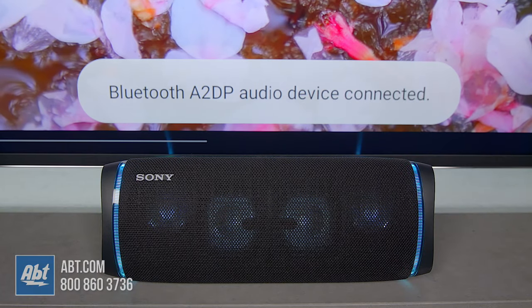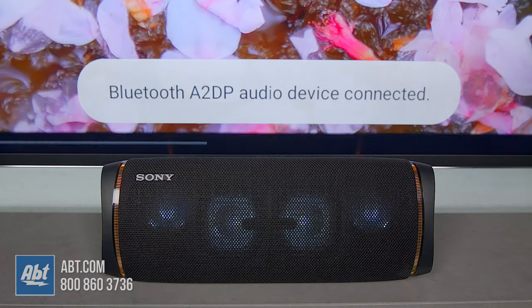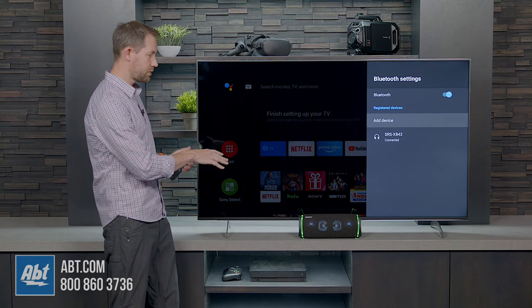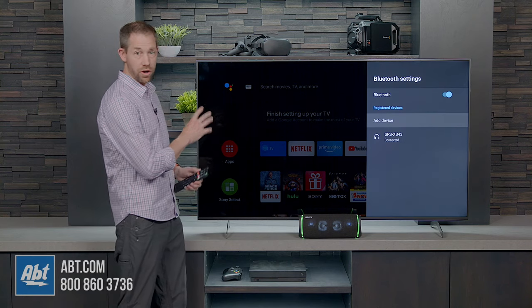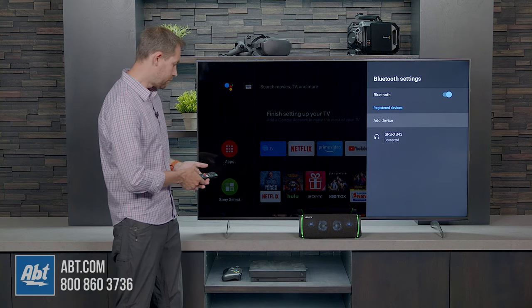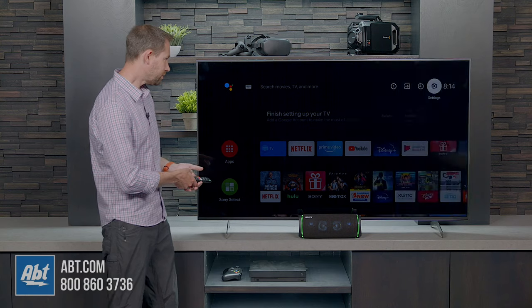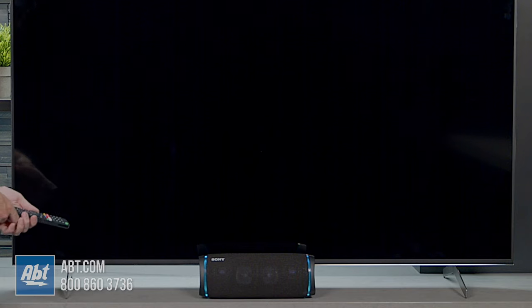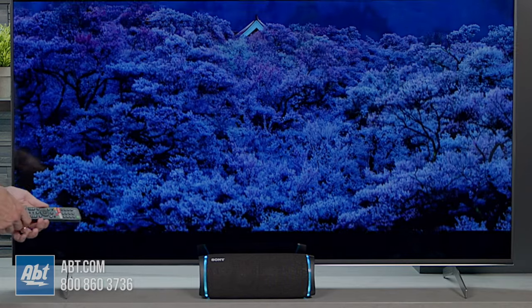And now we see Bluetooth audio device connected. So now we know that the speaker is ready to go. In this particular case, with this speaker and this TV, it's going to turn off the TV's speaker, so now all your sound is going to primarily come out of the Bluetooth speaker. We'll go back and put on a video just to show, and we should be able to hear some good audio coming out of the speaker.